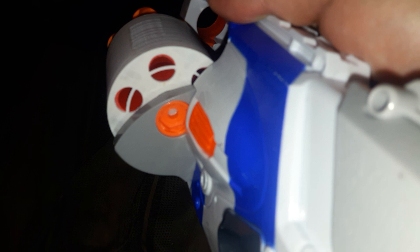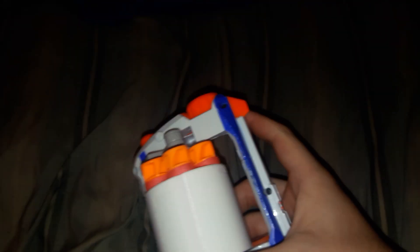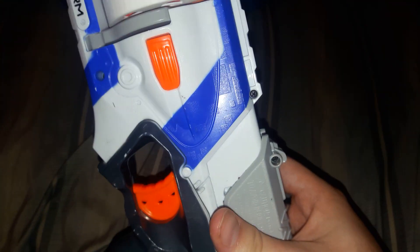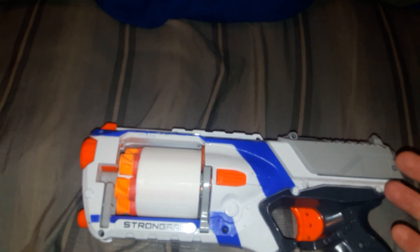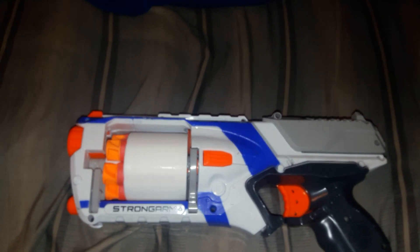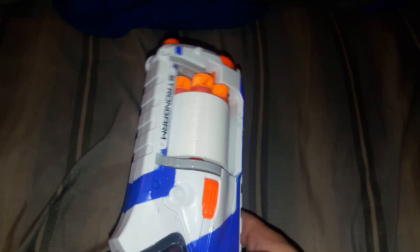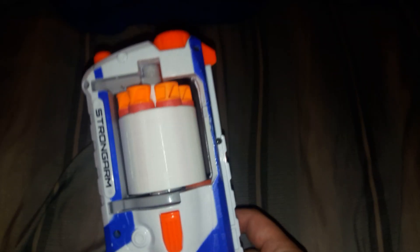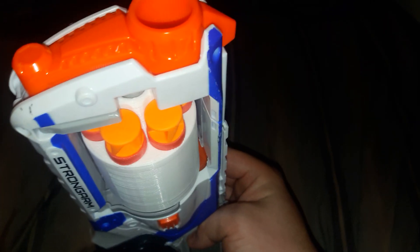It uses the stock orange rotator bit. So if you wanted to do a cylinder swap or drop cylinder mod, you could — you'd need to either design it yourself or sacrifice a Flip Fury to make use of the pegs in the back. You can do a drop cylinder because it's six shots. I didn't change anything else internally, so you could fire Boomco — I made a couple of shotgun Boomco cylinders — Mega, Elite, or Ultra. I don't think I can fit Rival in here; that is a very close thing as it is.